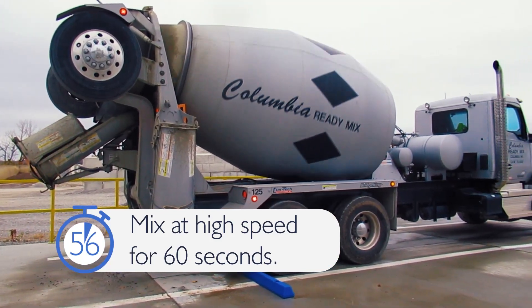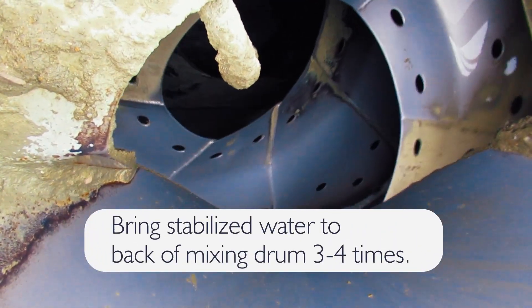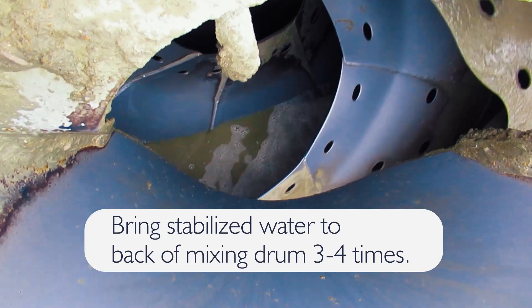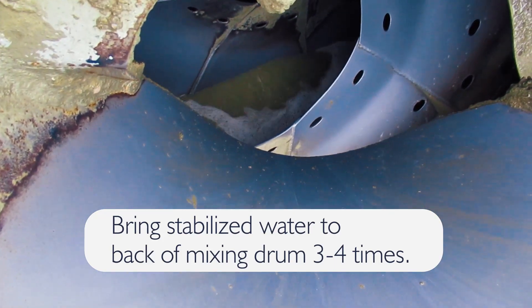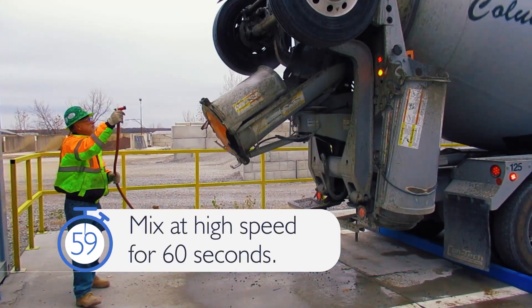mix at high speed for 60 seconds. After mixing the drum for 60 seconds, bring the stabilized water to the back of the mixing drum three to four times, creating a wave action that appropriately coats the fins and the inside of the mixing drum. Return the mixing water to the front of the drum and mix for an additional 60 seconds.